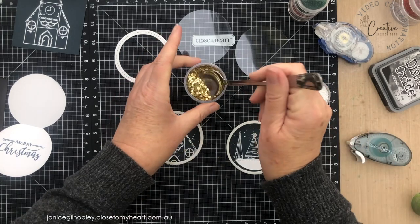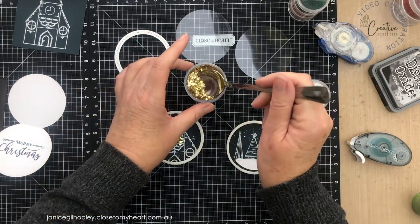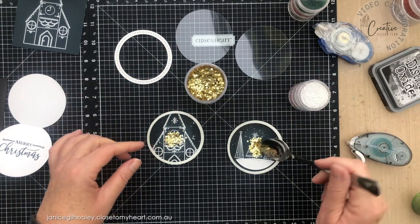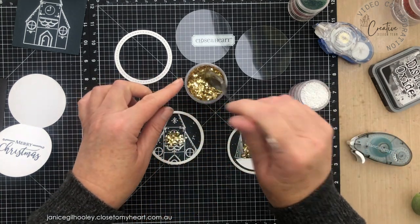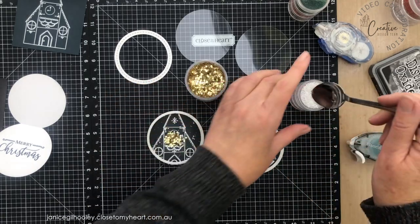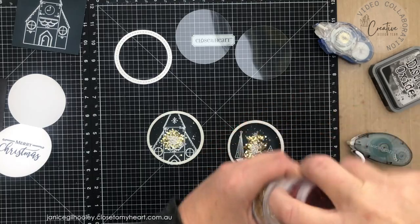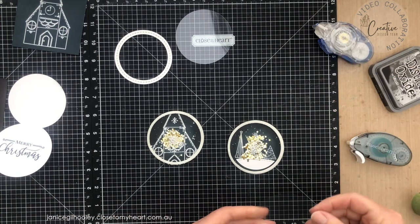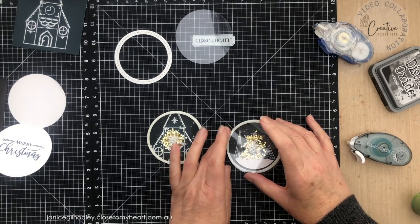I'm going to use the white bitty beads and gold star confetti. I don't want to use a whole heap — just a small amount in each, because I don't want to cover up all the stamping and embossing of the scenes I've created. When you've got a fairly busy background you don't want to load it up too much. Then I place my acetate circle right on top and make sure I give a very good press all the way around because I don't want anything escaping.